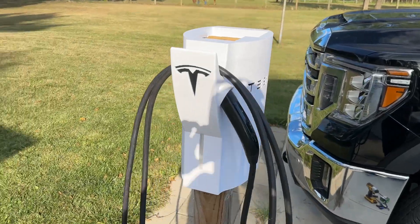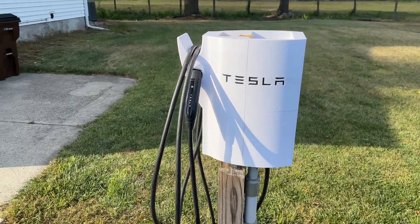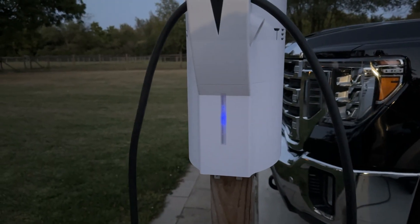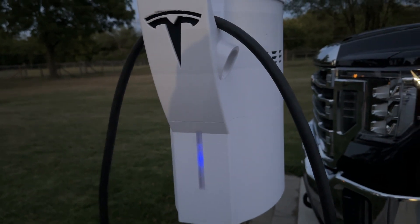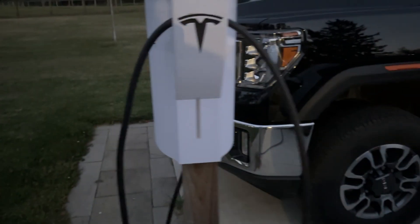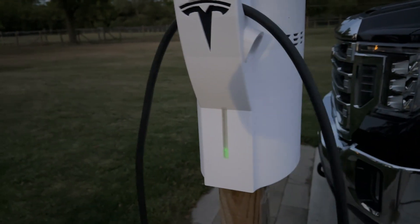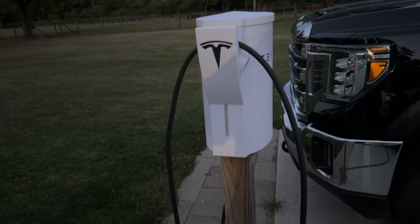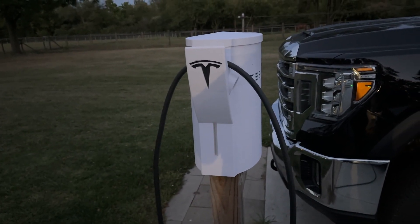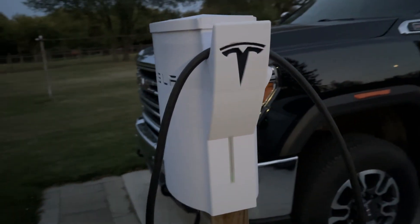But does it actually work? Yeah — well, mostly. I'd be lying if I said I was 100% satisfied with the end result. Sure, you can see the light, but not from really far away. I might be nitpicking, but I would like it to be brighter. I'm not sure how I'd do that without reintroducing the LEDs — or, you know, I could just move the pole to the other side of the charger and turn the thing to face the house.